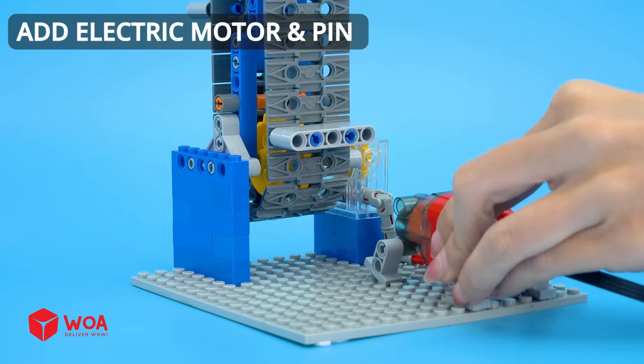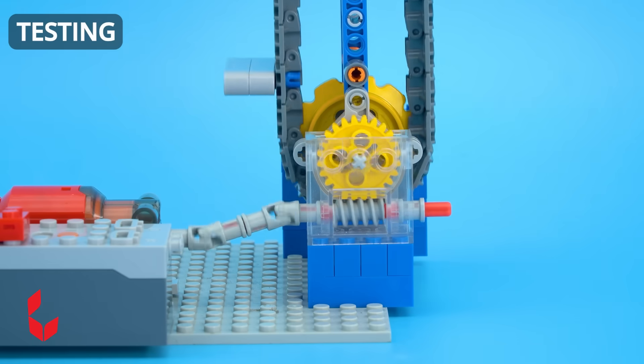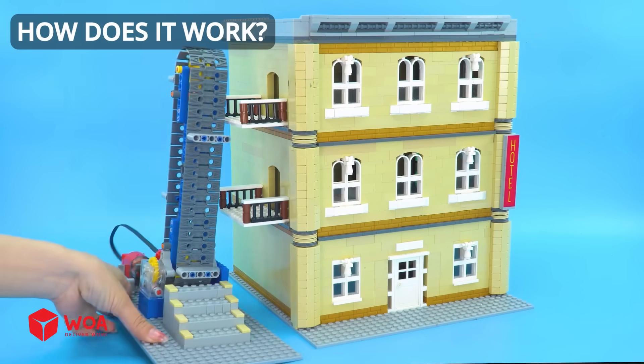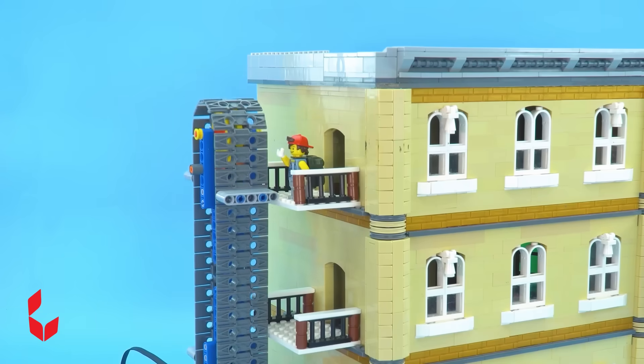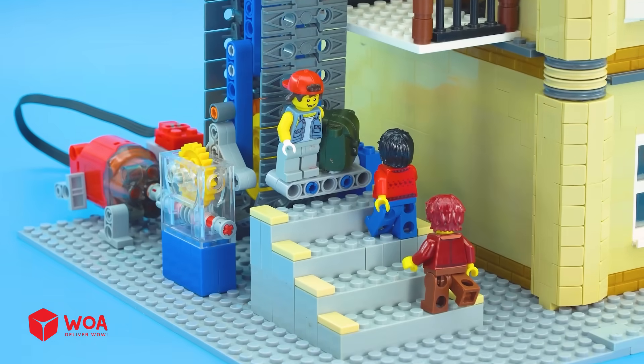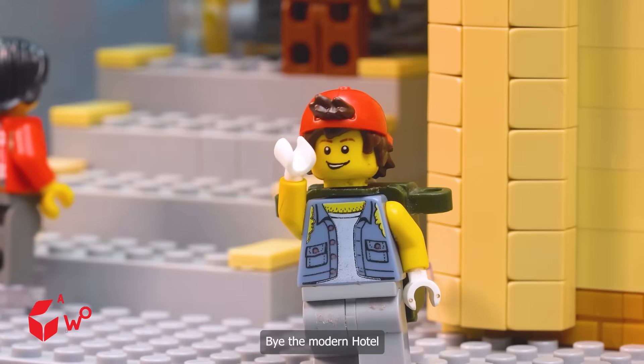Add electric motor and pin. Testing. Belt man lift — how does it work? The trip ended happily. Now, come back home. Buy the modern hotel.